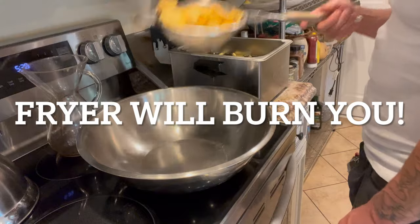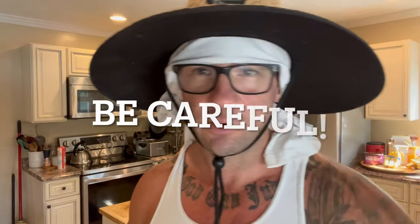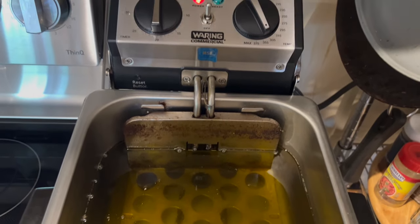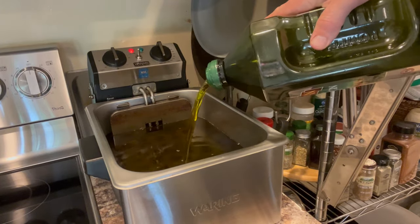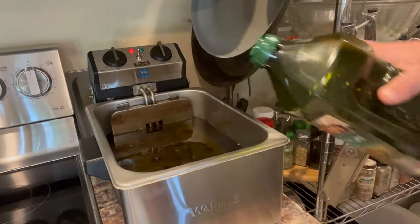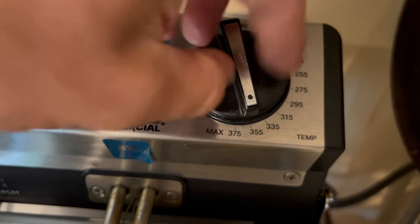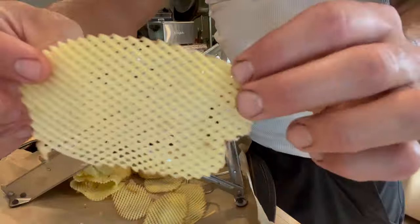I'm going to show you how we cut these into chips and then fry them in my fryer. This is my little countertop fryer — it's a Waring Brand I bought at K-Tom Restaurant Supply. I've filled it with extra virgin olive oil, which makes these chips different and absolutely the best chips in the world. I want it around 350 degrees, so I've got my dial set to about 355 — dialing it back just a little bit.